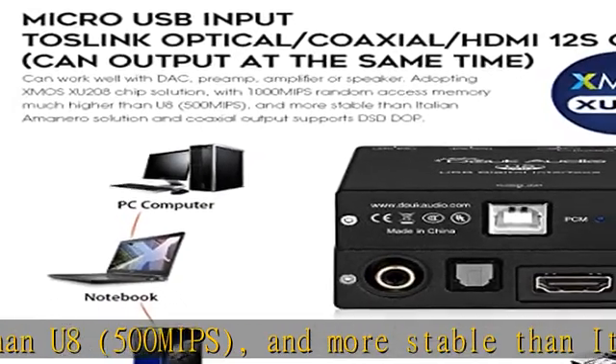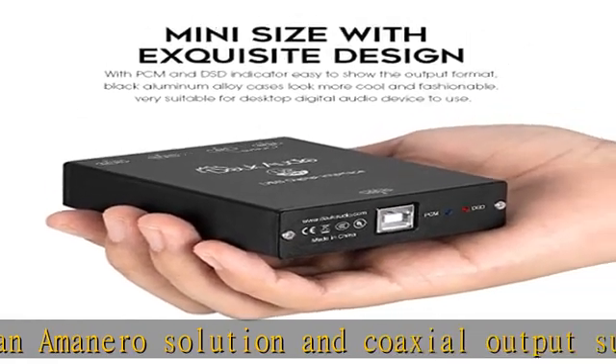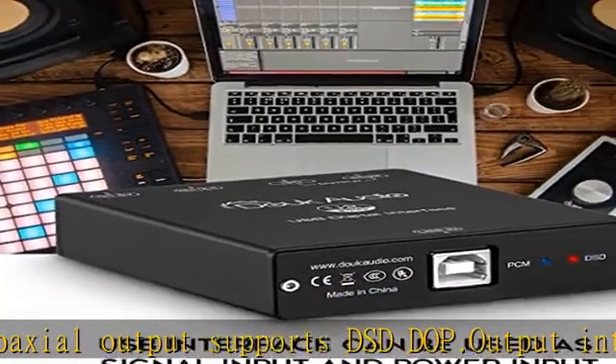Supporting 44.1k–384kHz, 16/32-bit sampling rate, and DOP DSD-256 at highest. Better signal processing brings higher sound quality. High-quality components are used to ensure better performance, such as ultra-low noise LDO-regulated power supply and LVDS differential chip.